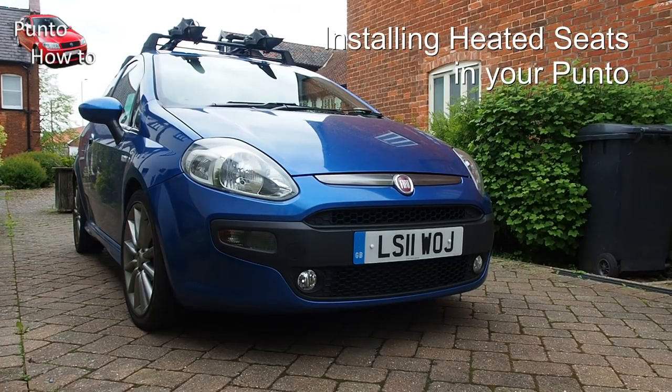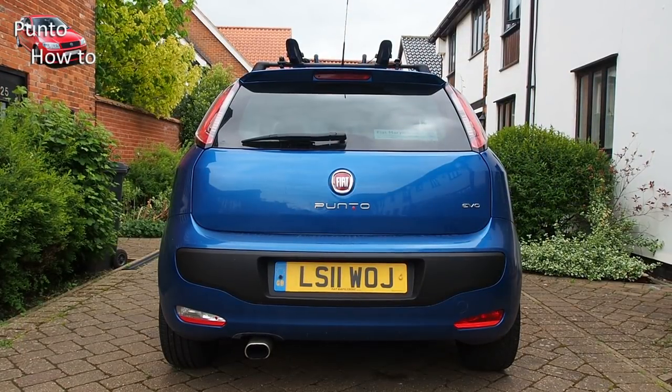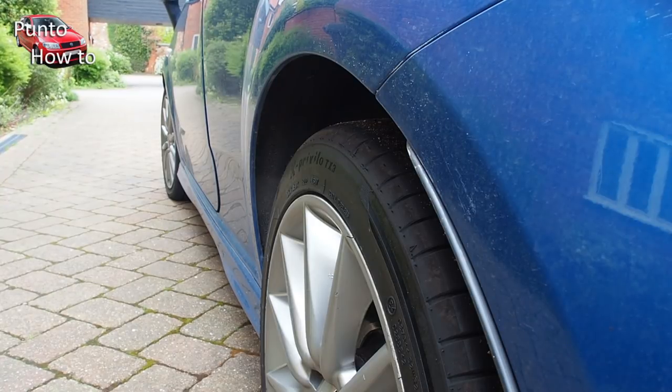Hello and welcome to another episode of Punto How To. In this episode I'm going to be doing something different — I'm not going to be fixing something, I'm going to be installing something completely new on my 2011 Fiat Punto Evo.